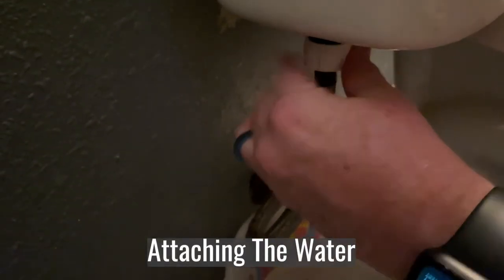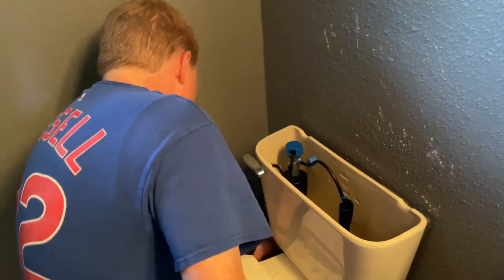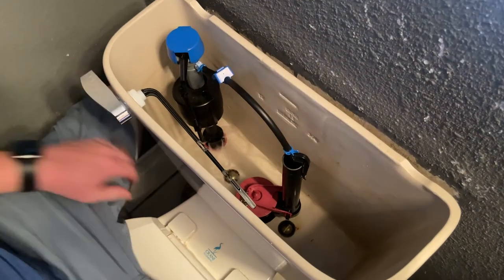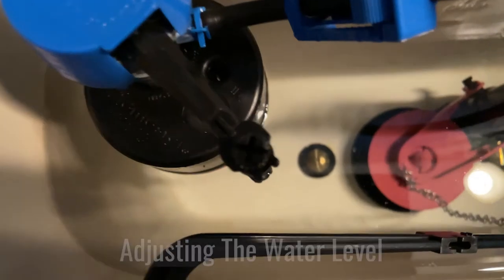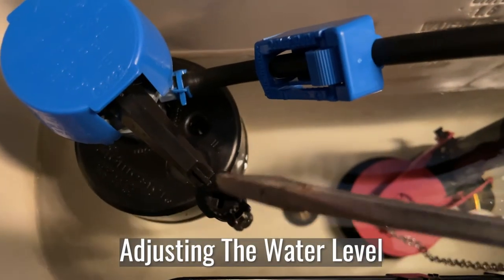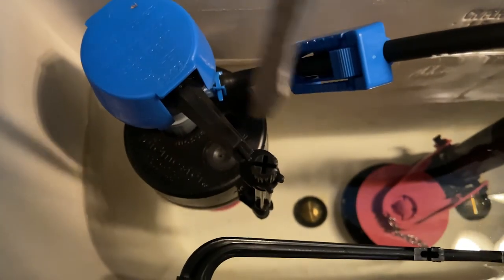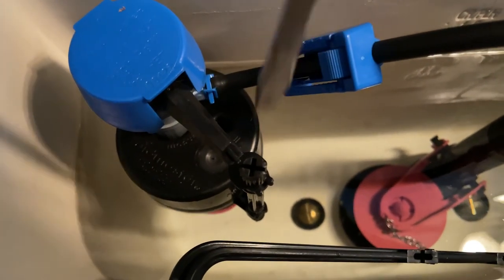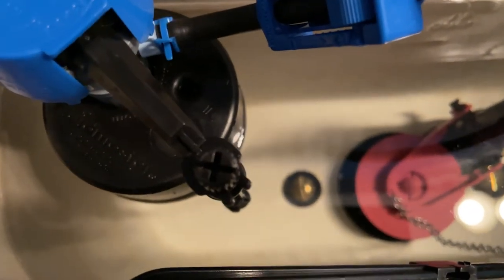Right here I'm attaching the water to the fill valve, and the water is off. You want to make sure it's off before you start anything. And once you get the water hooked up, you just turn the water on. On this adjustment here, if you turn it clockwise, it will make the water go higher. Counterclockwise will make the water go lower. And now we can test it out.